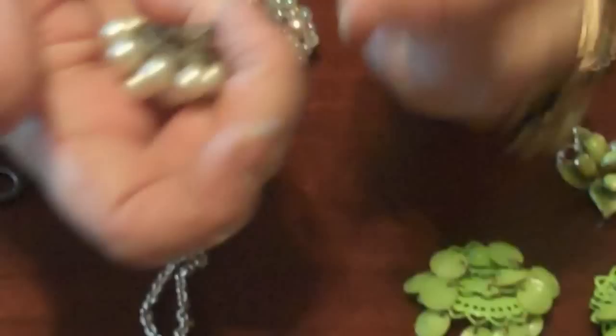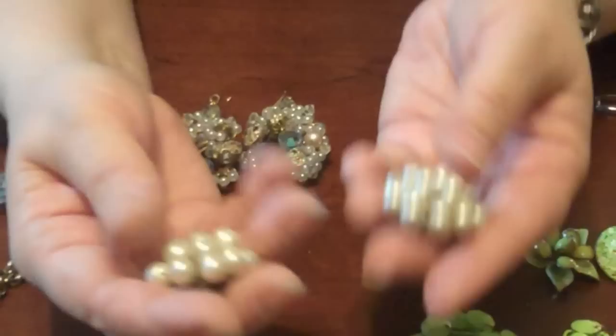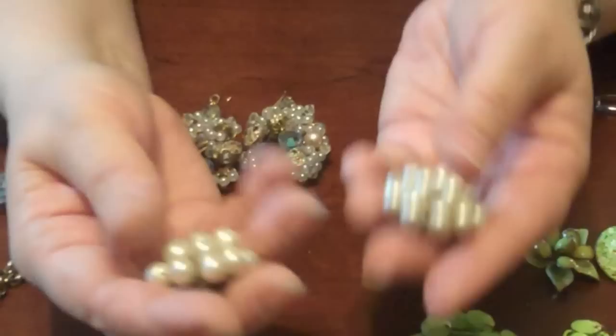Another thing — grandma beads. Here we go. What new spin could you put on grandma beads? These were made — can I even read it? Alice Cavanese. That was better jewelry, but grandma beads nonetheless.